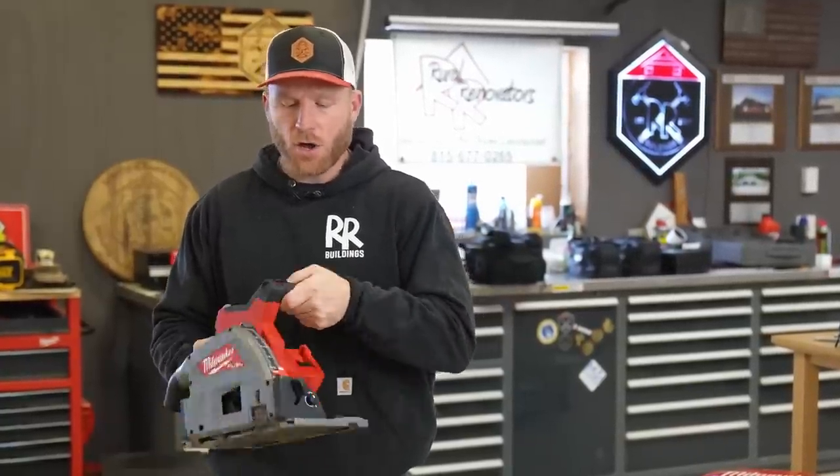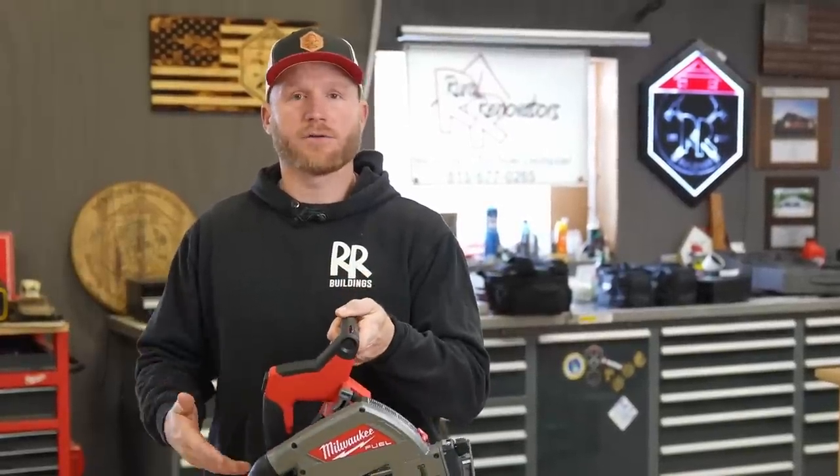They didn't like the way the DeWalt plunged — personally, I don't mind it, it's fine for me — but this saw does have a lot of the features that you would have expected. I'm excited to get it out in the field, abuse it, and get a better opinion on whether it's something you should spend your hard-earned money on. That's not what this video is about — it's informational, educational: hey, here it is, it's finally out. Maybe you want to go buy it, maybe you don't. I'm just giving you the facts.